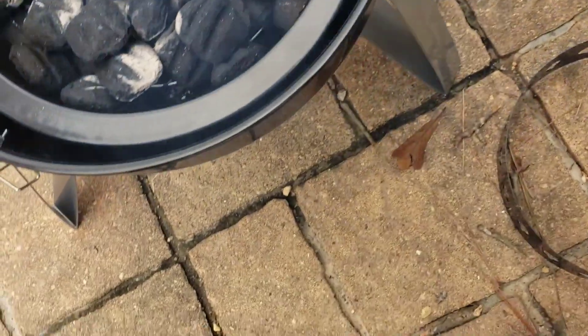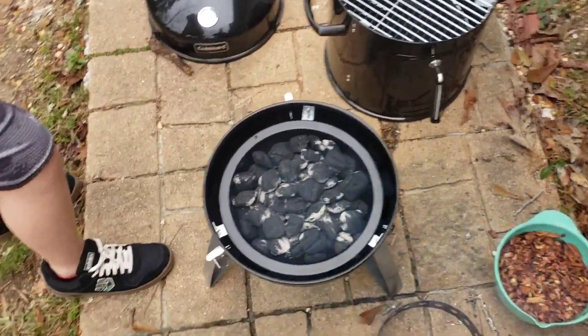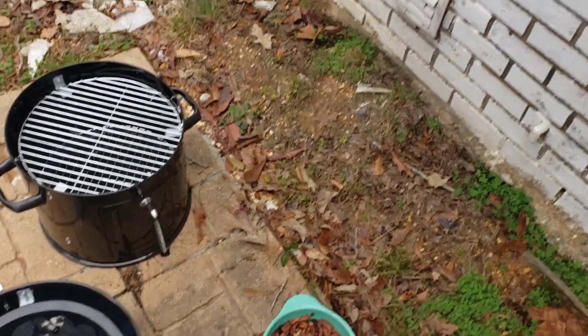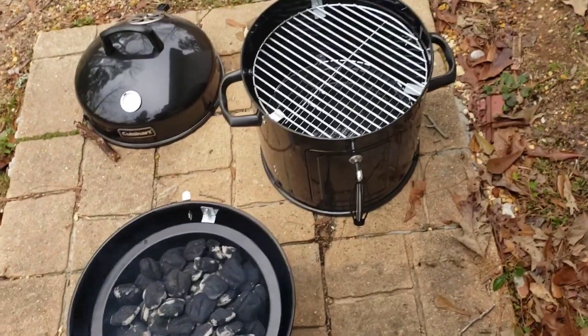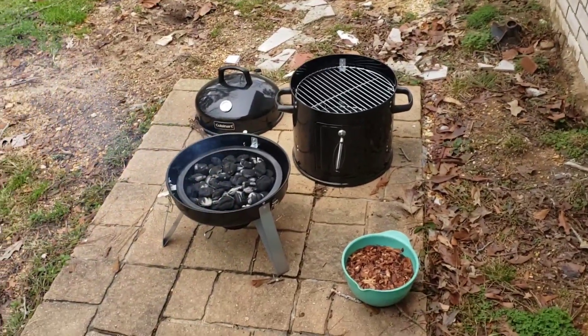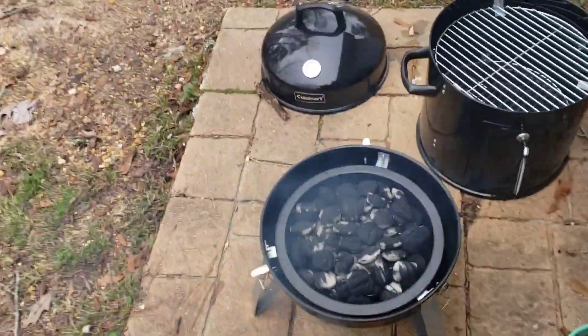Those coals are nice and hot. I bet it's hot - I'm not gonna touch it. I've learned in my old age, don't touch things that are hot. Hey Wesley, pick that up - just kidding, don't touch this! He started to reach for it. Let's slide that off to the side and set those pliers up there for now.